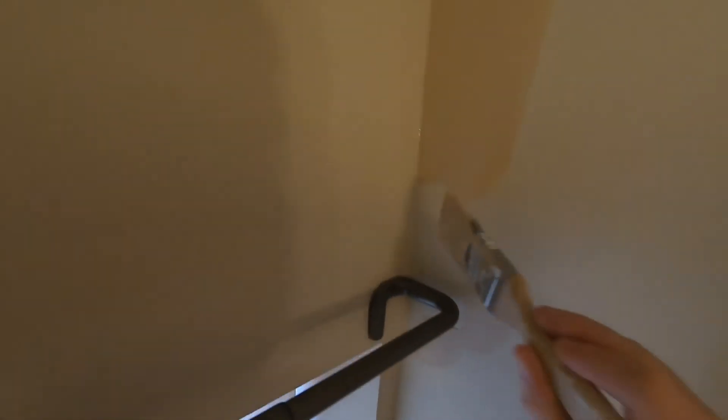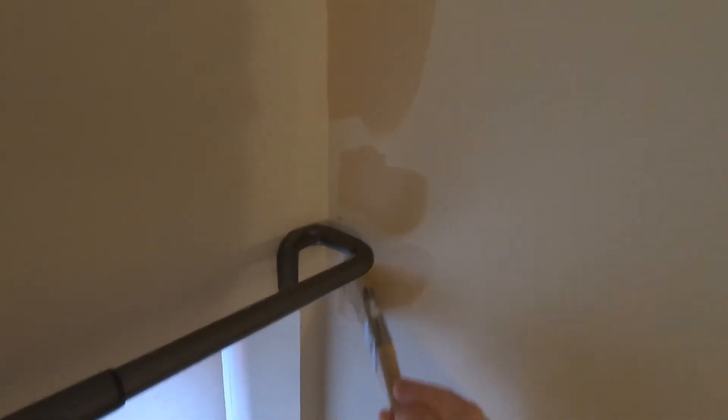This is an accent wall. This wall is going to stay the same color and I need to get a nice straight line down this edge. I find the left side of accent walls I can do freehand quite well. The other side I find it's a little more difficult just with the angle of how I have to hold my brush, but here freehanding isn't so bad.